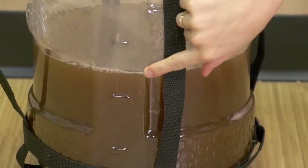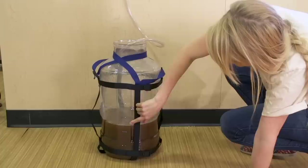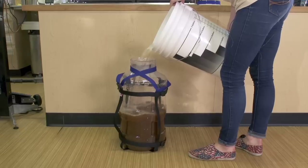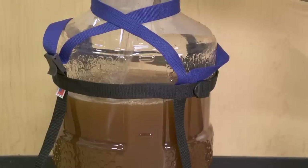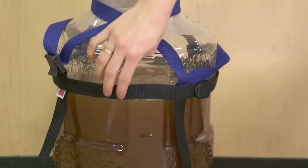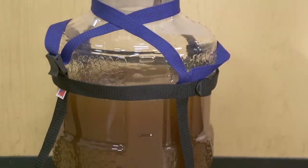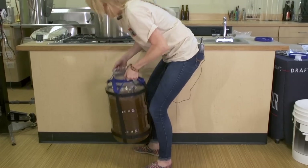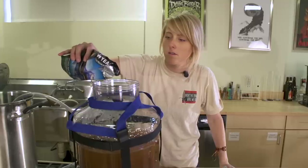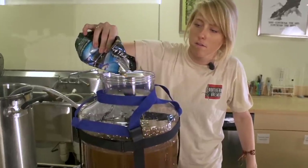I've got two and a half gallons of wort in my fermenter. I'm going to bring that volume up to five using cold water. With the graduated markings, I can see the wort is up to five gallons. At this point you can take a gravity reading and then pitch your yeast, and because of the wide mouth you don't have to worry about it running down the sides of your fermenter.